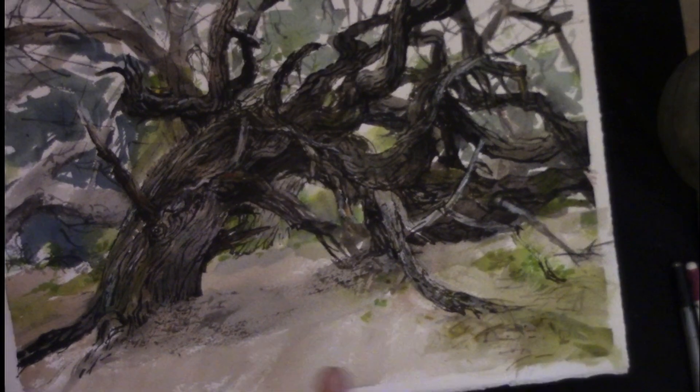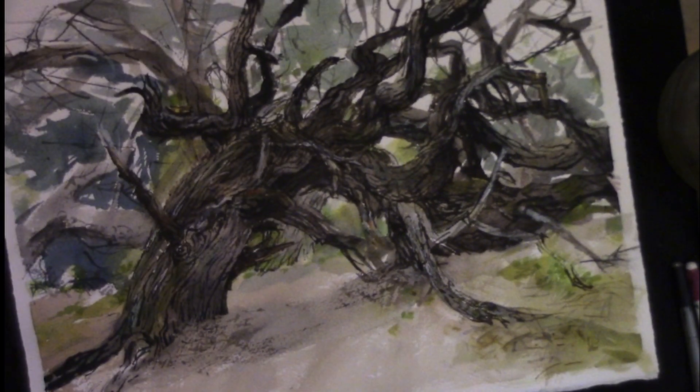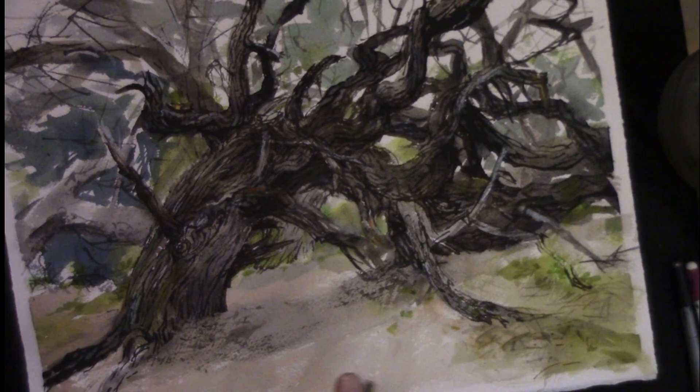Here's another one. This one I started out trying to do just as a straight watercolor painting, but it wasn't working. The tree was so crazy that I had to come in with dark black and draw the pattern of the bark and describe the way all those branches were twisting. It was just too hard to do with plain watercolor without ink.